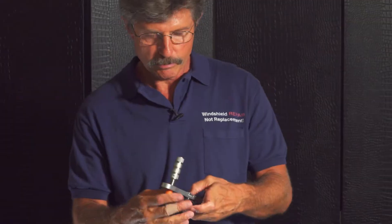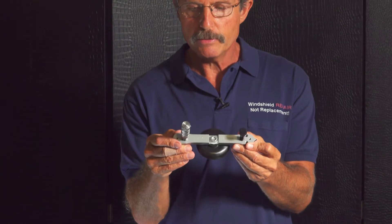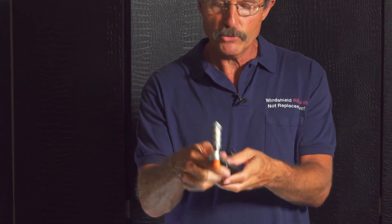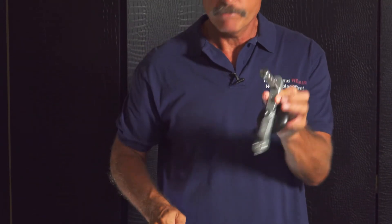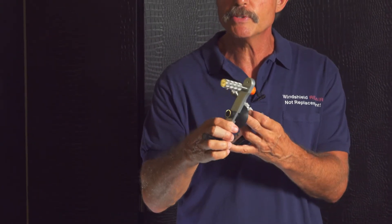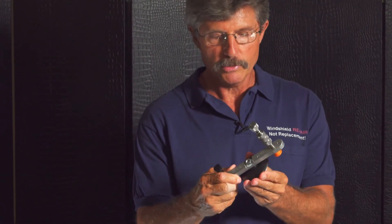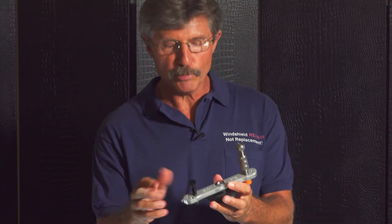The Wonder Bar also makes a single bar chip repair tool, and there are two ways to configure it. One is to use the three-inch flat cup, attached in the middle with nuts and bolts and a pressure bolt in the back — this is a high-pressure stone chip repair tool. Alternatively, use the two-inch stiff suction cup for a lower-pressure chip repair tool.